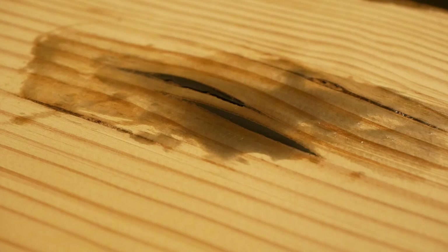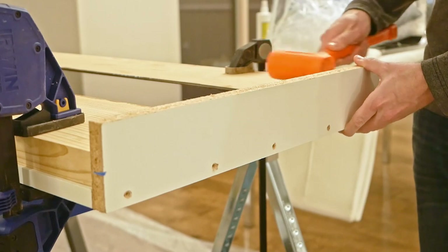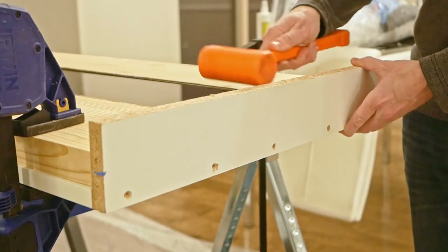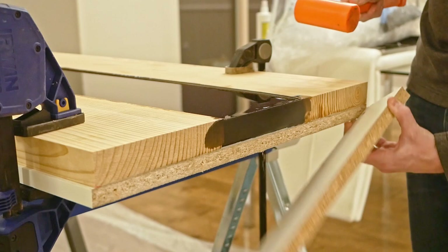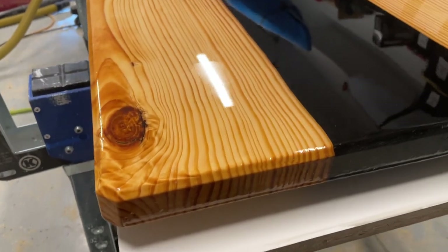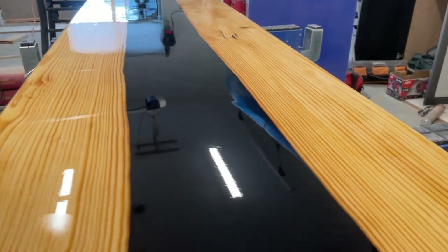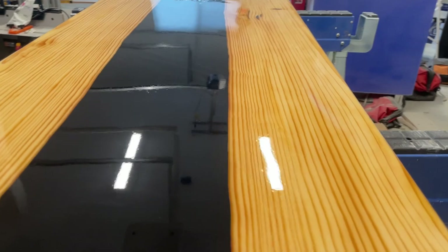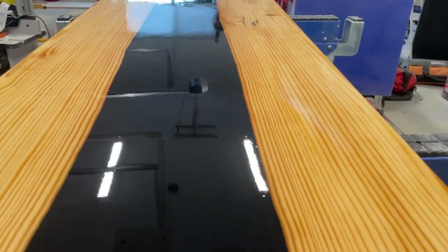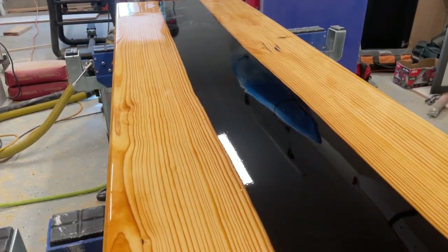I gave it a full 48 hours to cure, which is what the manufacturer recommends. I demolded after 48 hours. Prior to pouring, I did spray down the melamine with some silicone lubricant — not even mold release — and it still appeared to do its job, as the epoxy didn't really stick to it, releasing very cleanly. Here's the final product after it was coated with a tabletop epoxy — I think it came out just great. Two things to keep in mind if you're considering Beast Bond: one, it's a relatively slow-curing epoxy — at 65 degrees it took 48 hours before I was comfortable demolding.